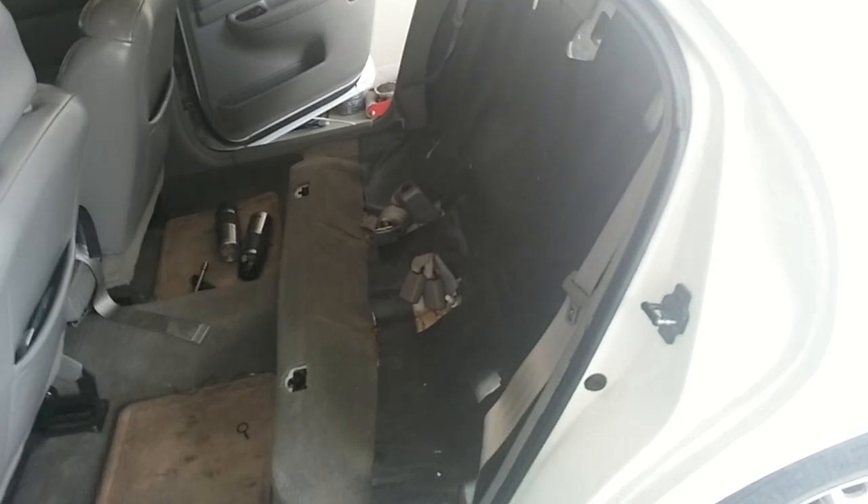All you have to do is pull up and it'll just come out. I need to use both hands to do this, so I'm going to turn the camera off. There we go — the back seat is out.